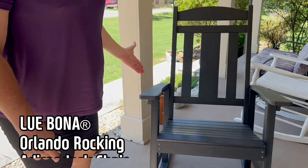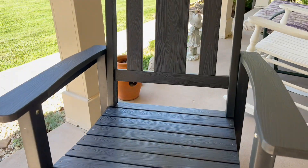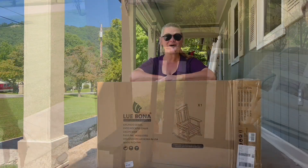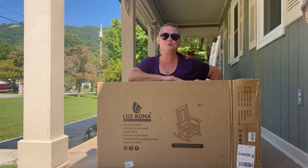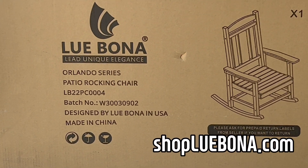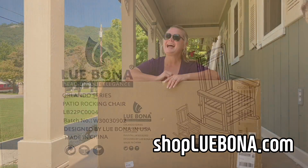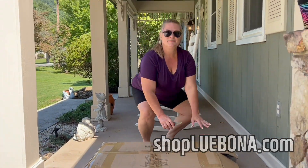Hello everyone, how are you doing? My name is Jody and I'm from the Appalachian Channel. We have a new product to review today — it is the Lubonna Orlando Series patio rocking chair, and I'm going to put it together today.